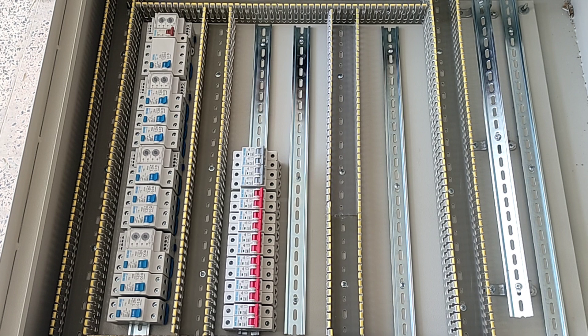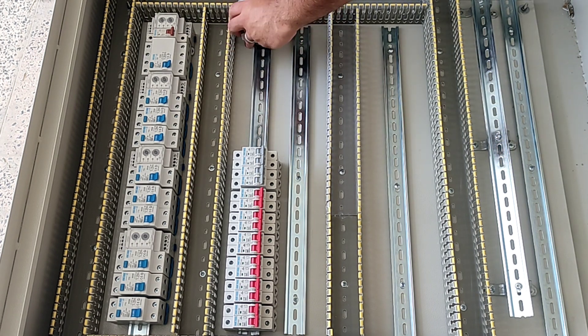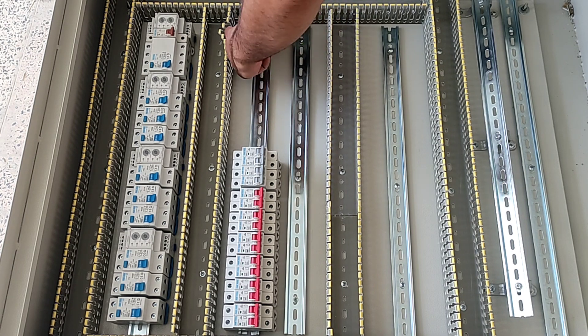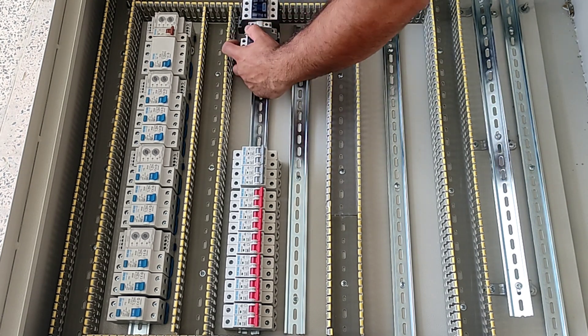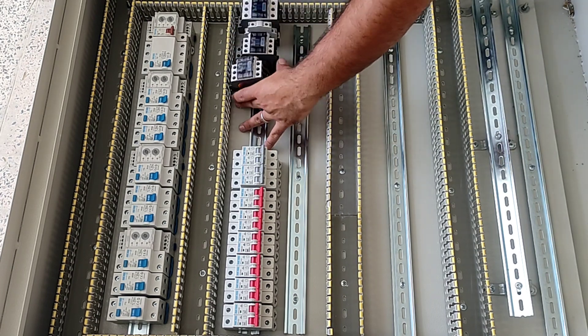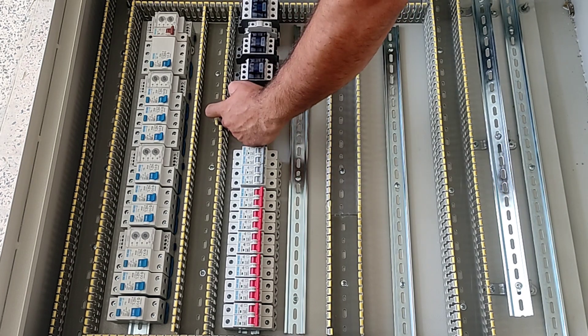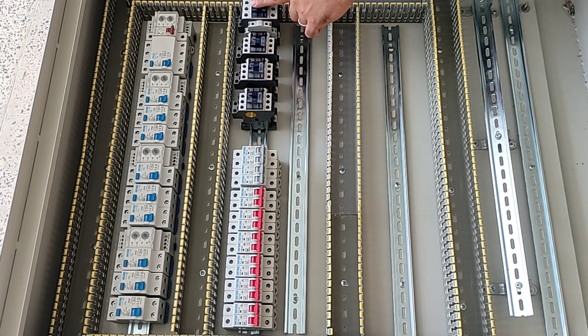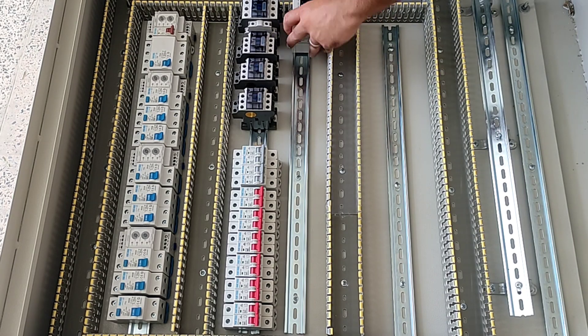We use contactors to disconnect and connect the three-phase outputs. Therefore, we need four contactors for four three-phase outputs. For each three-phase output, I use a current controller relay to calculate the output current and cut off the circuit if excess current passes.